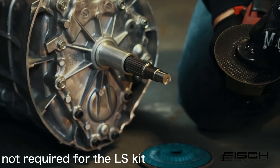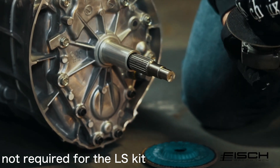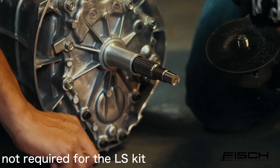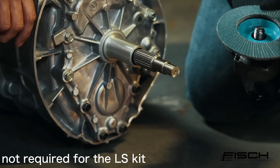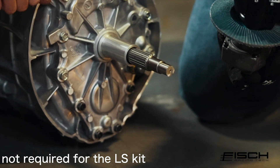Once the input shaft has been cut to the right length, we want to use a flapper disc to put a nice chamfer on the shaft so that it easily slips into the pilot bearing.